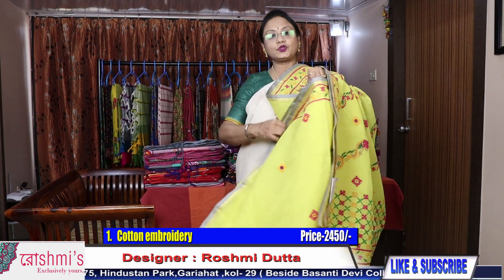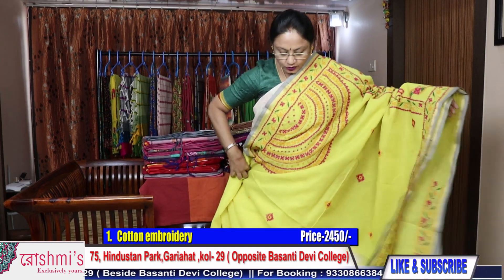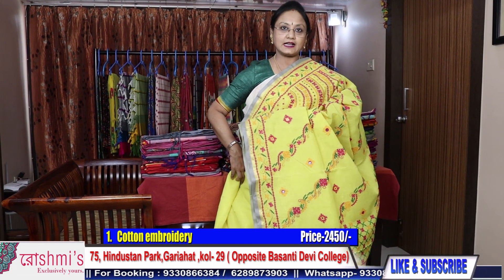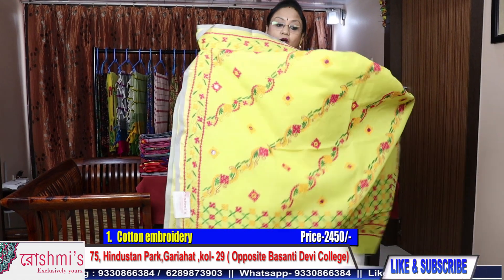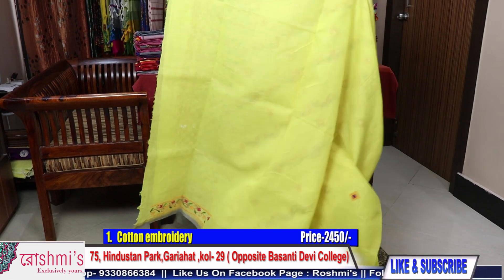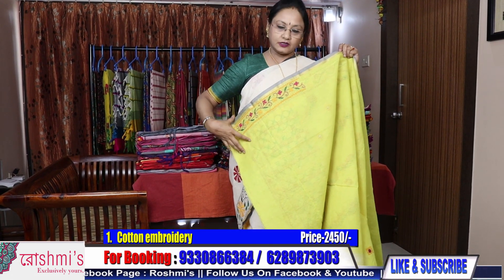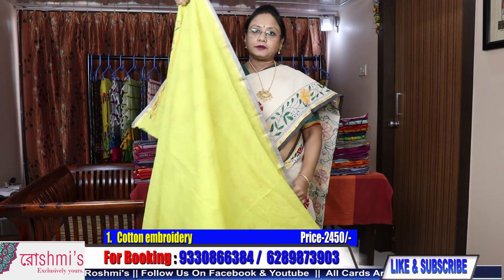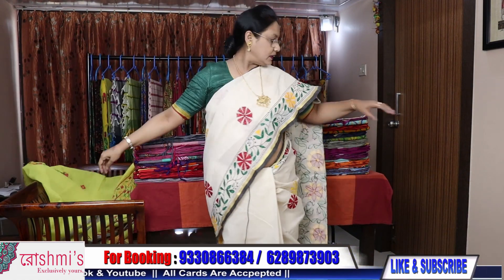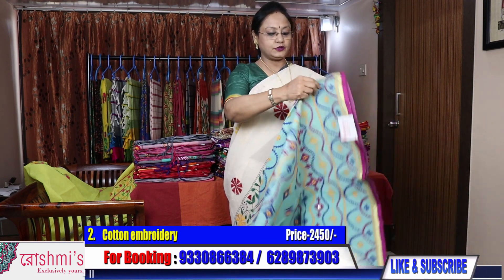Price of this saree is 2450 only. Material is Bengal cotton. This is the view of the entire saree — all sarees have work for a blouse piece, but I would suggest you not to make the blouse of this material; just take this stitch. Price of saree number 1 is 2450.